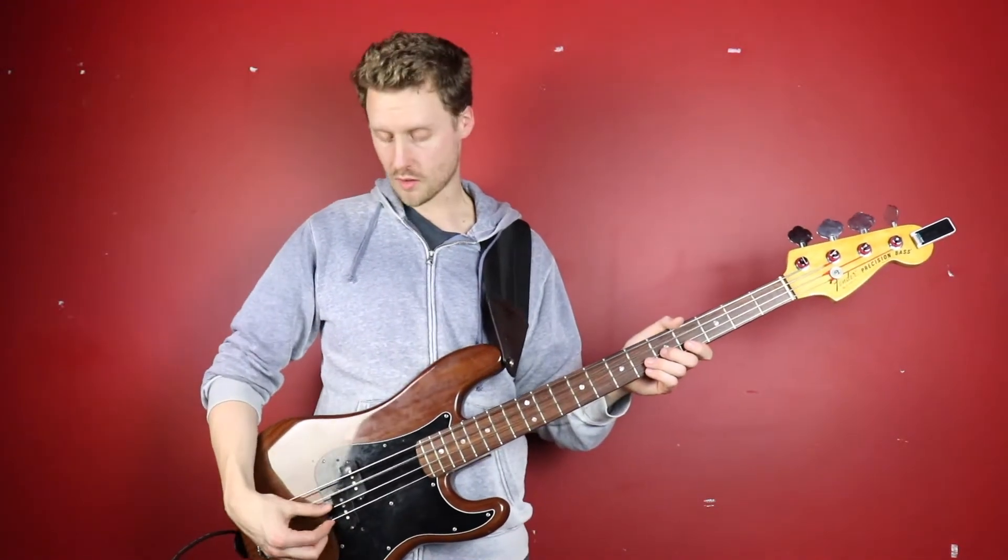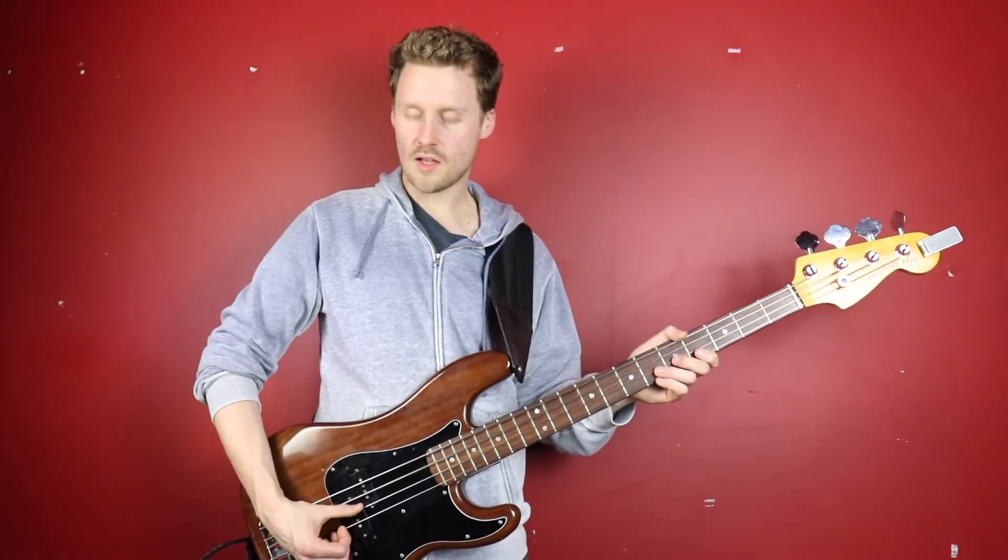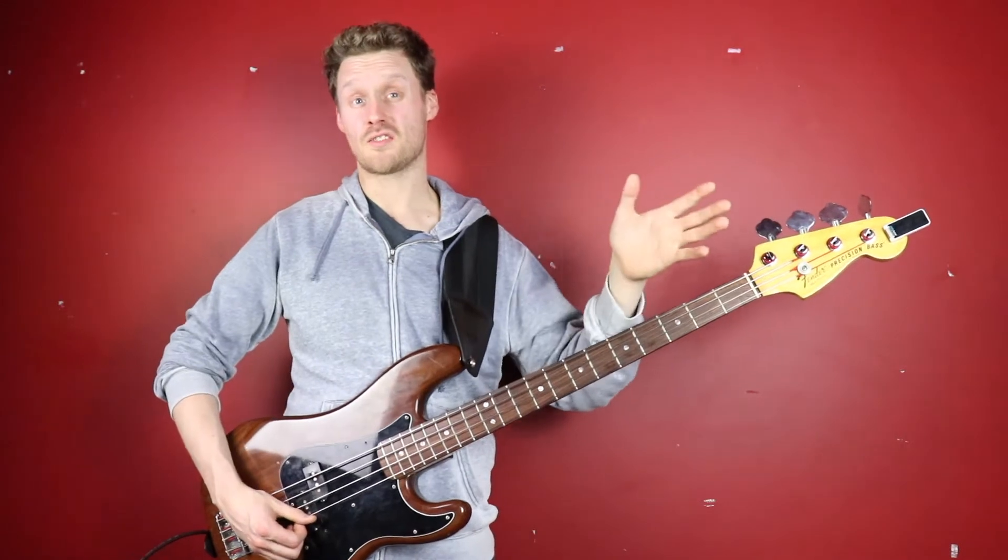If I play an open A string with my palm not in contact, then as I lower it down you can hear a little bit of contact, a bit more contact, a lot of contact — and you can see the sound gets progressively more and more dead.